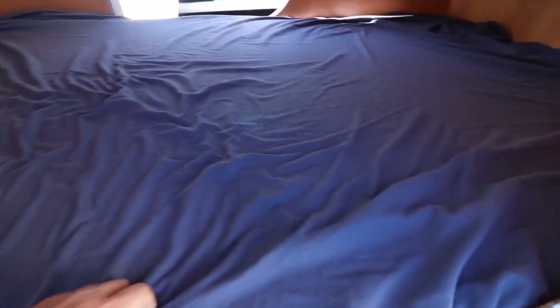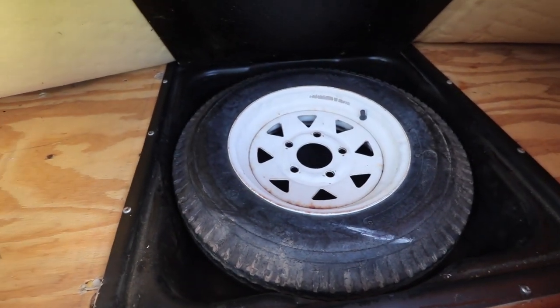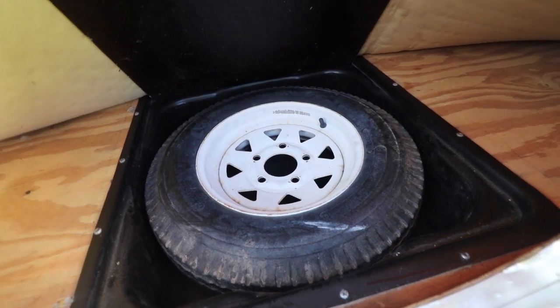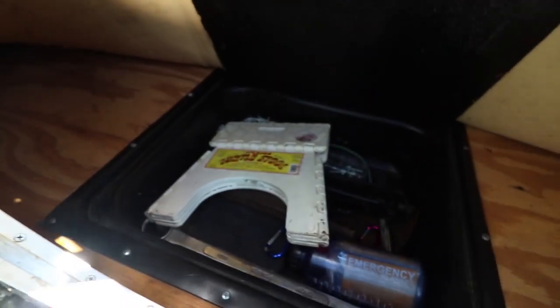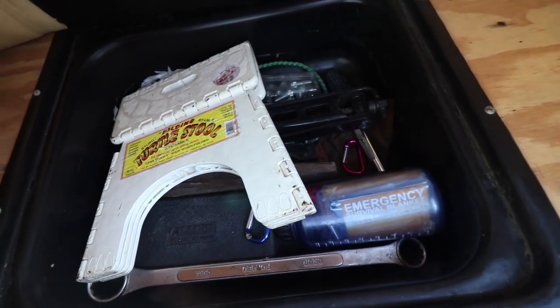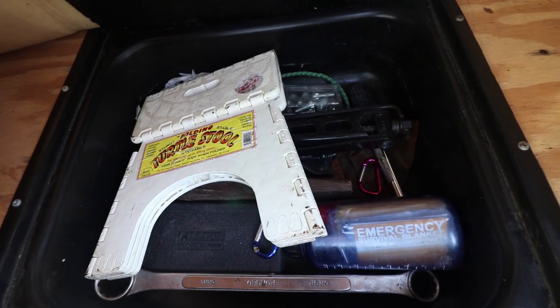The mattress is a memory foam mattress. If we lift it up, I've got kind of a plastic double sink shape underneath, and that holds the spare tire right there — so you've got your spare tire but it's not getting rusty or wet. There's another cargo compartment on the other side with a little step stool, a jack, emergency supplies, a wrench — stuff you need to change a tire or anything along those lines.